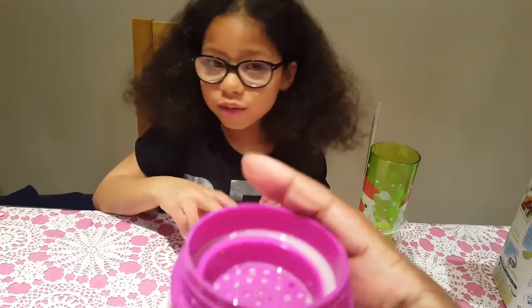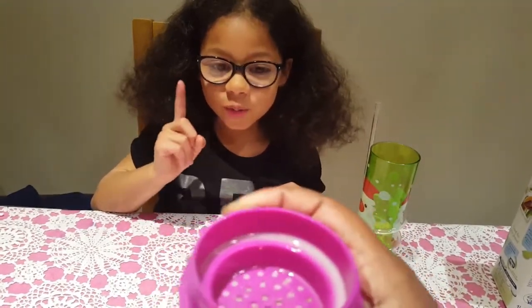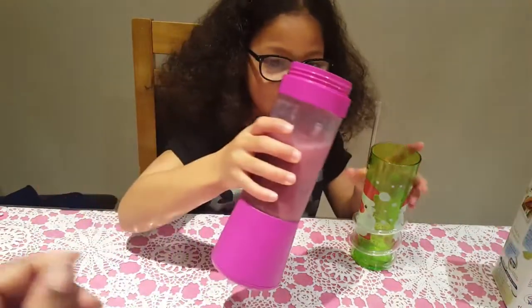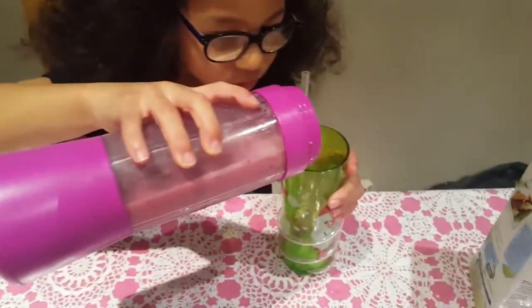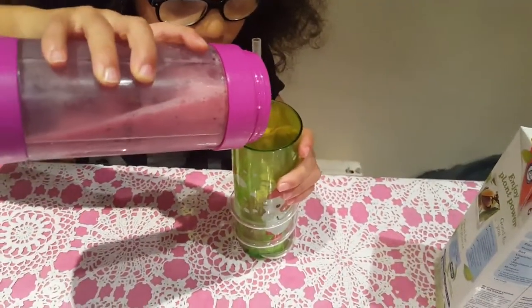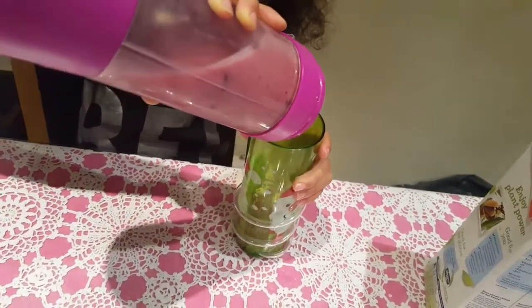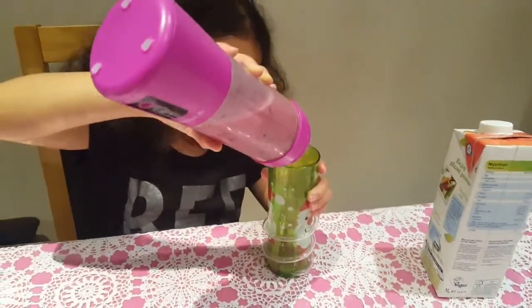I want to use that because I don't like both fruits — I only like one. So let's pour. It won't pour — because you're supposed to be drinking from it.